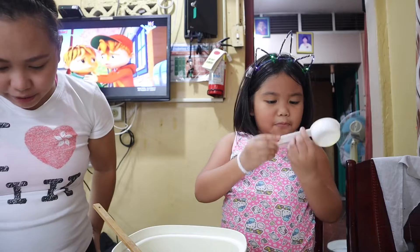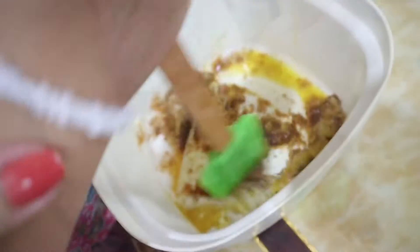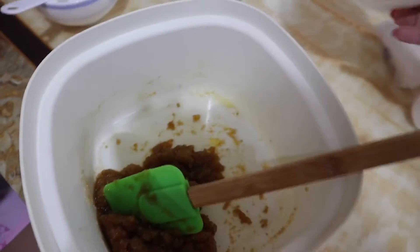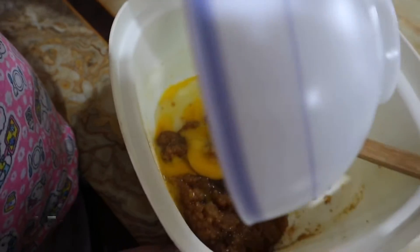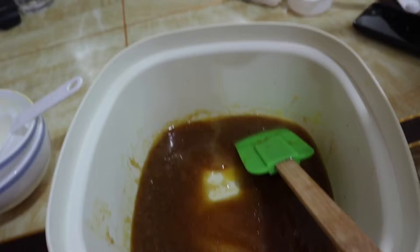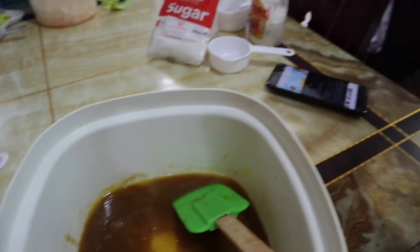And then we'll mix it guys. I wanna mix — I'm the blogger and I always... It's so hard to mix. Then we'll put the egg — hold it properly, take that, hold it. It's so weird. And then we're going to put vanilla. We'll put one teaspoon of vanilla.